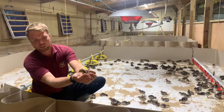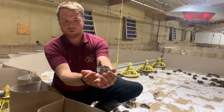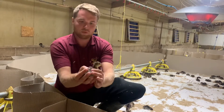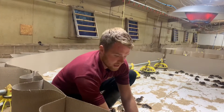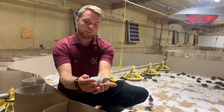This is your traditional bronze turkey. He is less than 24 hours old. Less than 24 hours old. As you can see, he's got the beautiful colours.